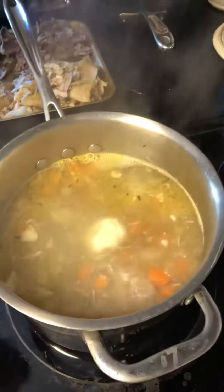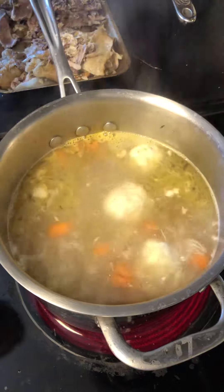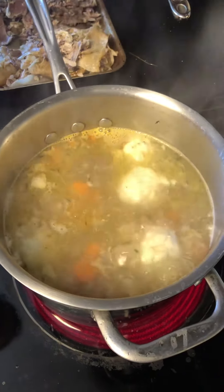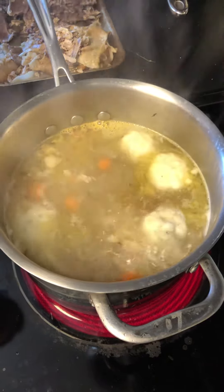You want to make sure it stays really hot so that the dumplings don't disintegrate, but you'll see them slowly popping up, and they'll kind of jockey their way around and make their own room for themselves.